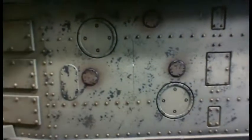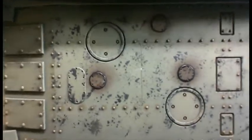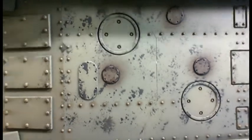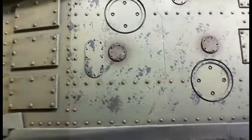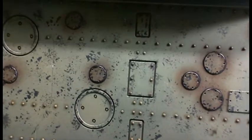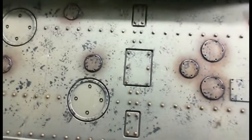Hey everybody, this is War Child. I just want to do a quick tutorial on how I apply grease around seals and gaskets on my Baneblade. As you can see, you can see a little bit of grease leaking out around the seals.